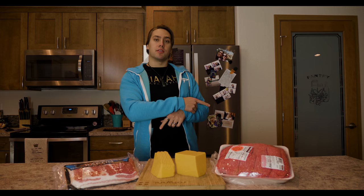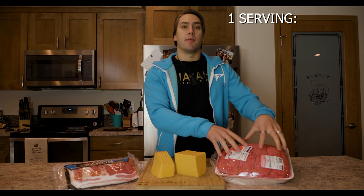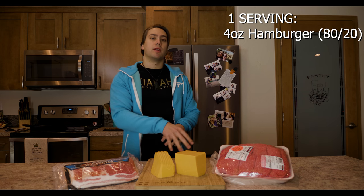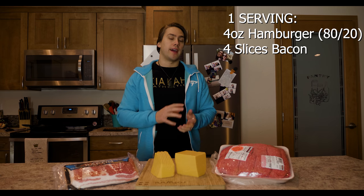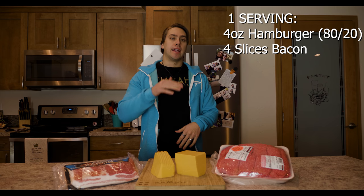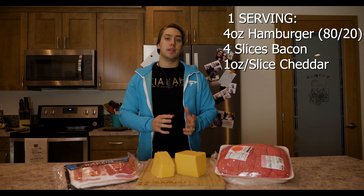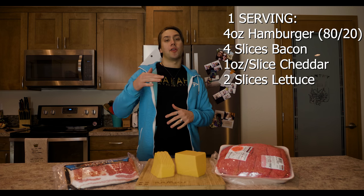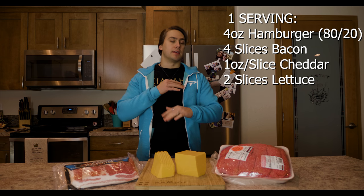I'm going to list the ingredients along the screen as I go through them. First we're going to need hamburger. I'm using 80-20 because I want a little bit more fat. If you want to stay a little bit lower on the fat you can go up to a 93-7, but because this is specifically for a keto diet you want that higher fat. Ideally you want to keep your protein and fat around 50-50.